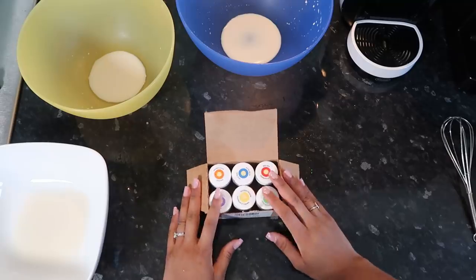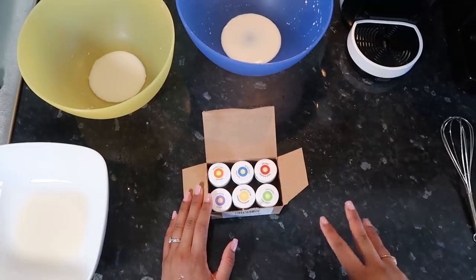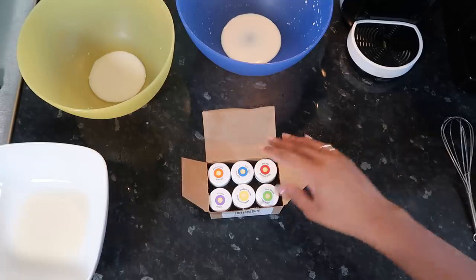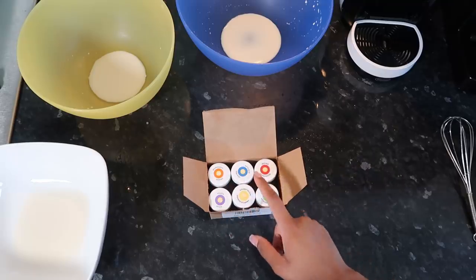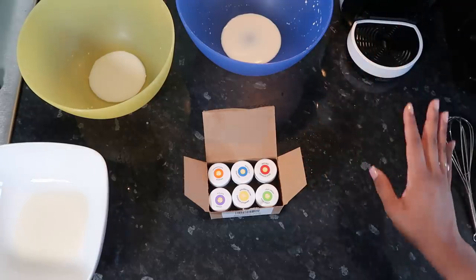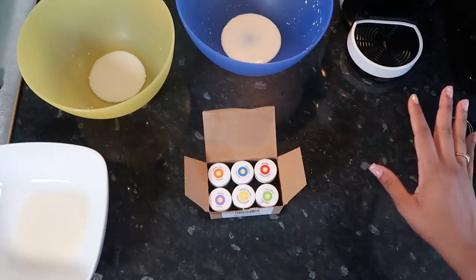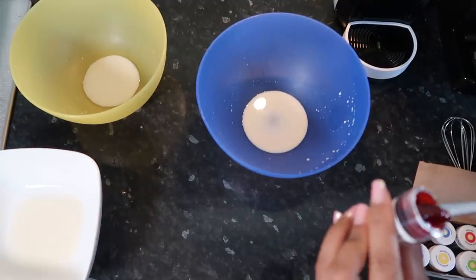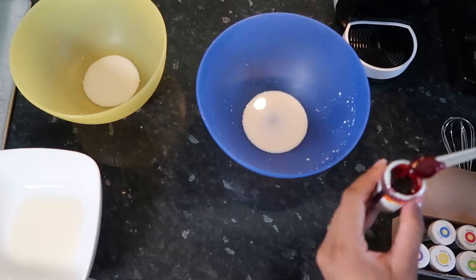I'm now gonna use my food coloring paste kit — I actually got this on Amazon and mentioned it in my Amazon haul. Pastes are definitely more pigmented, and the liquid ones from Tesco taste awful. These ones are really good. You're gonna need orange, purple, blue, yellow, green, and red, and we're gonna put a bean-sized amount in each of our six bowls of milk. The recipe says to put like a baked bean size amount.